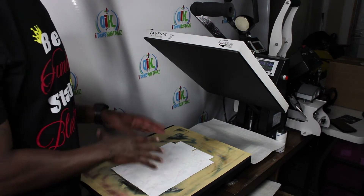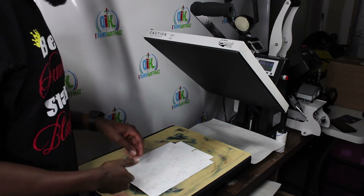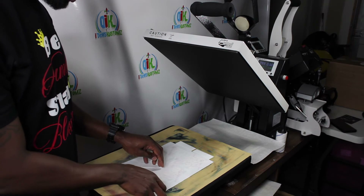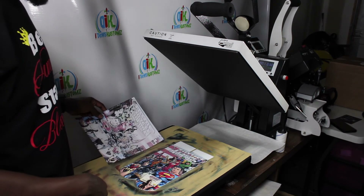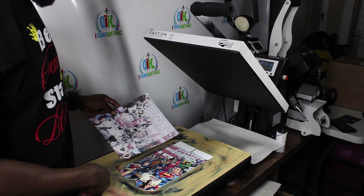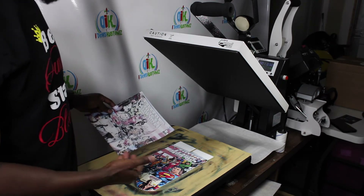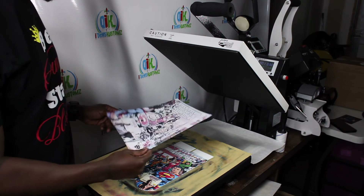I slide my parchment paper to the back. I can see the image clear as day through the sublimation paper, which lets me know the sublimation process went through with no issues. I simply remove it and — voilà — there you have it, nice bright and vibrant!